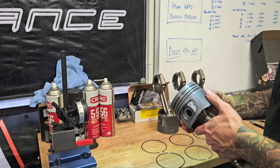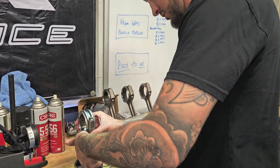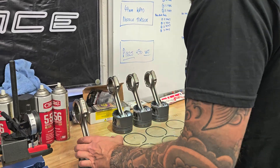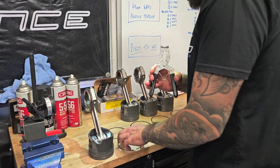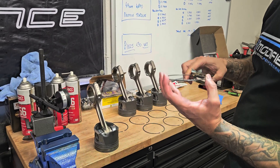Alright, piston rods are on. We're going to throw the rings on. Everyone's got a few different ways of doing that but I've got these mad little cheap Blue Point piston ring pliers and we're just going to easily slot them into the groove.